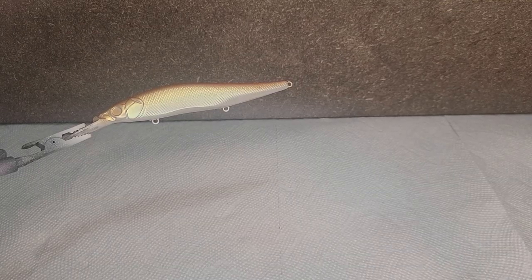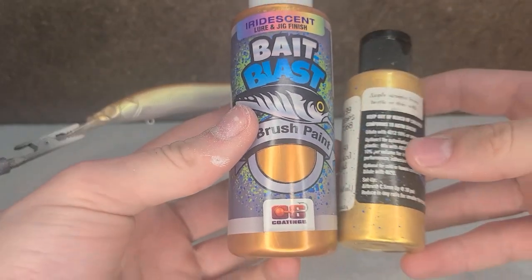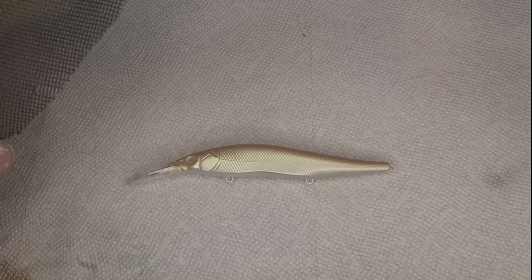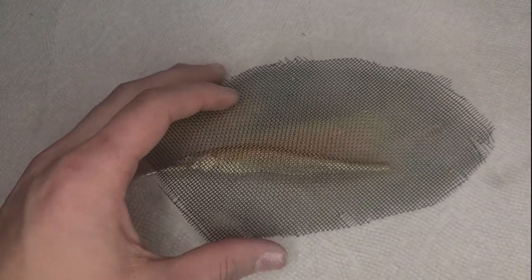Now that's done drying, I'm going to take this gold which is way darker than the gold that I put on there before, and do the scales. I'm just going to do these scales very lightly so they don't cover up what's already there.